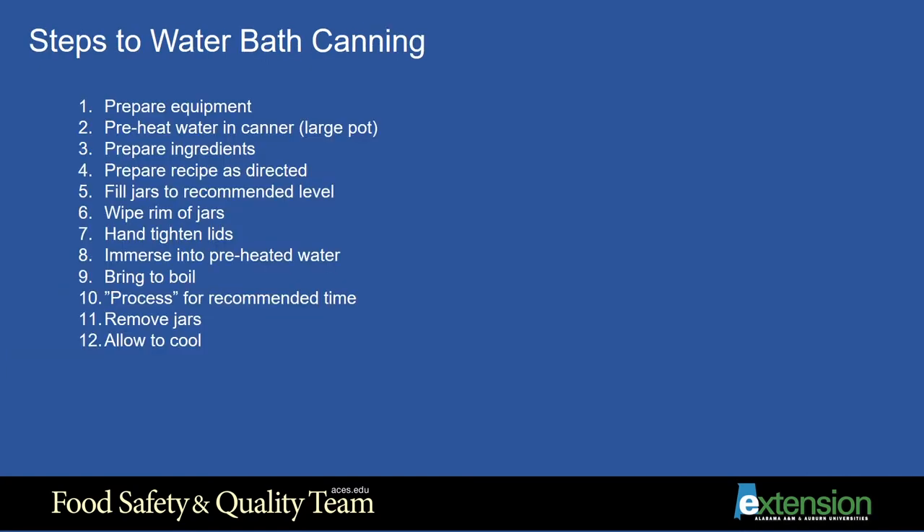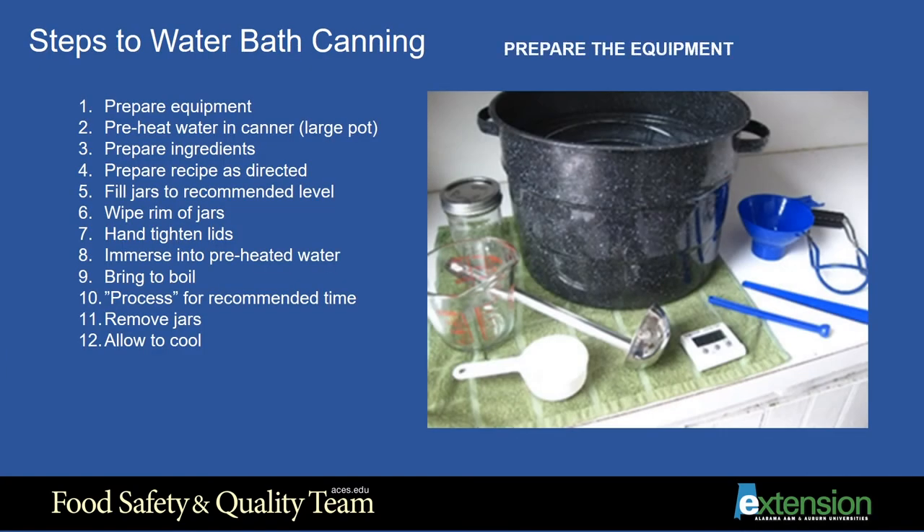These are the basic steps to water bath canning. Step 1: Prepare your equipment. You will need a water bath canner with a wire rack. A jar lifter is a very handy tool that is in the far right of this picture. Practice using this tool before you start to work with hot water. The rubberized rounded ends are the ones that should be in contact with the jars when lifting straight out of the canner. A bubble freer is a plastic tool that you can slide down into the jar to free any large pockets of air.